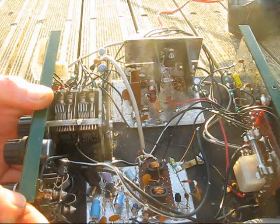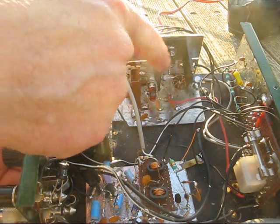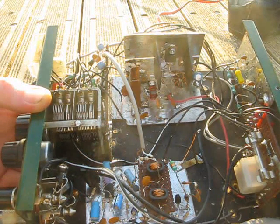The transmitter itself has only two stages after the buffer: a driver and a final. The final is an IRF510 and puts out about 3 watts. The driver is a BD139.